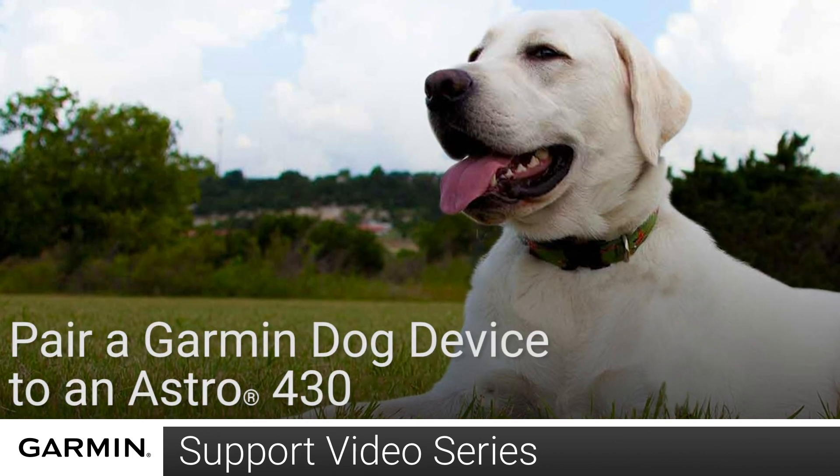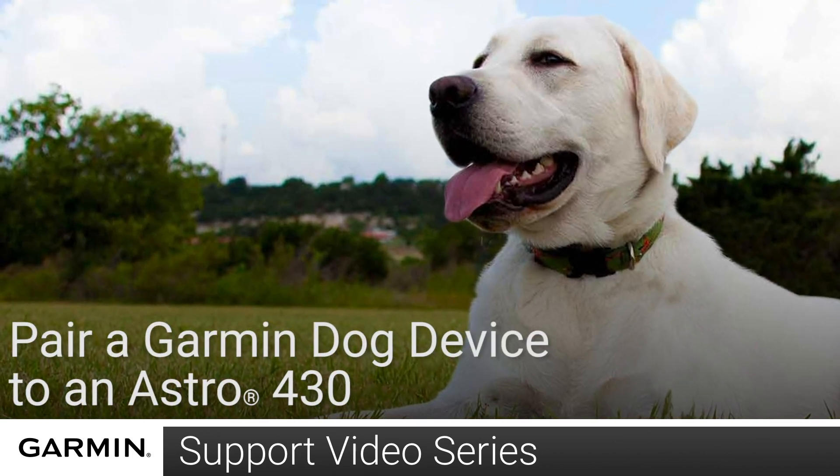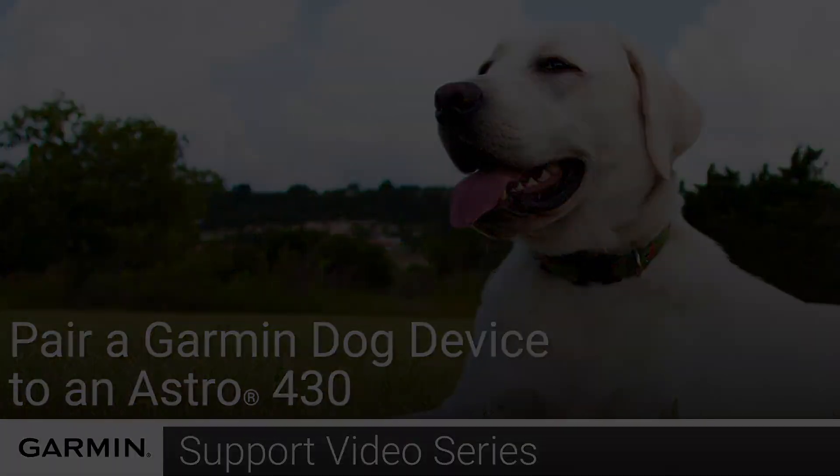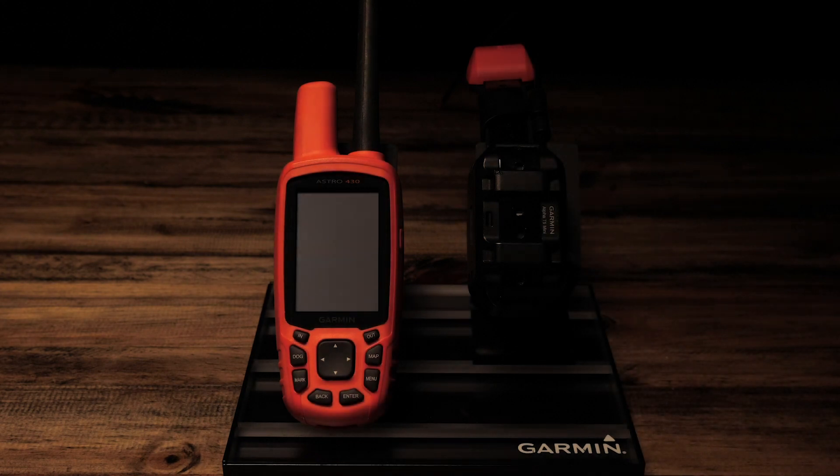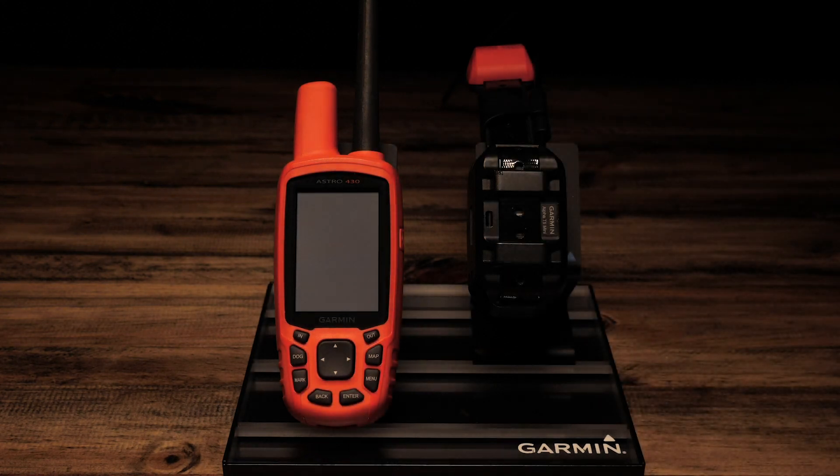Today, we are going to show you how to pair a Garmin collar to an Astro 430. For this process, you will need an Astro 430 and a compatible Garmin collar. In this video, we will be using a T5 collar.